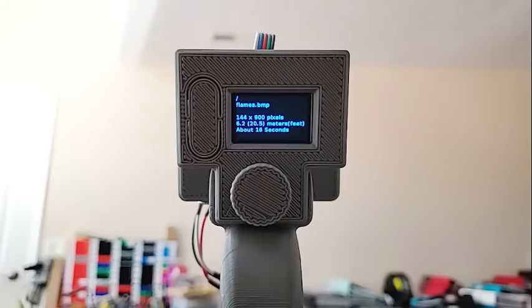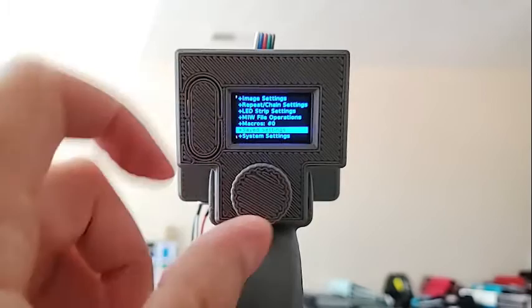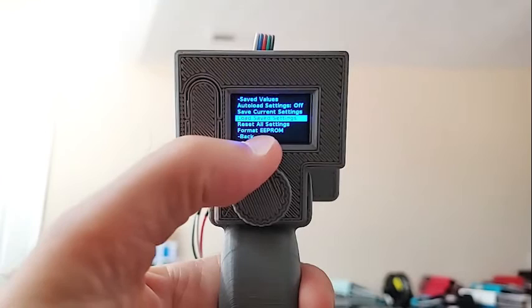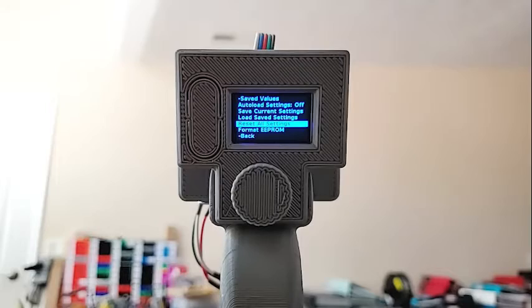Saved settings are the default settings. If you put 'auto-load settings' on, then all the settings you change will be loaded automatically as long as you've saved them. There is an exception: the number of LEDs, the LED controller, and a handful of other settings are always saved anyway because they're things you typically don't change very often, and when you do, you want them to stay that way. In case things get badly messed up, you can try 'reset all settings,' and the very first time you load one of these it's probably a good idea to run 'format EEPROM,' which reserves a bit of space for all these settings.